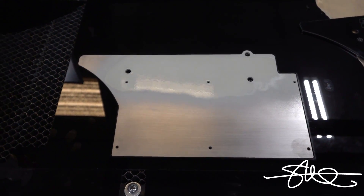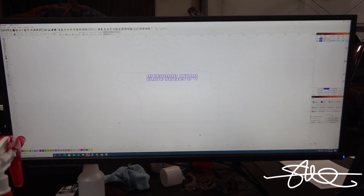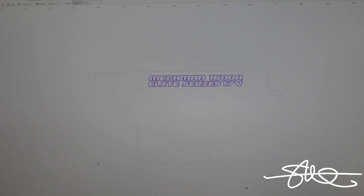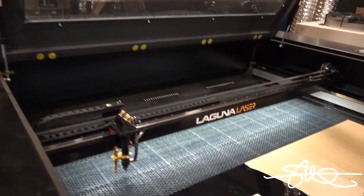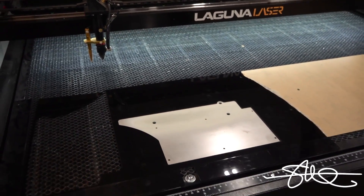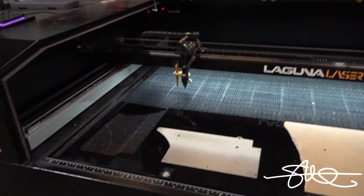Let that dry for a second and we'll get our etch on. I could have etched this into the metal with the fiber laser, but it would have been more like a scratch. Using the stair mark, I'll get a nice bold black outline. So let's run this, see how it does.